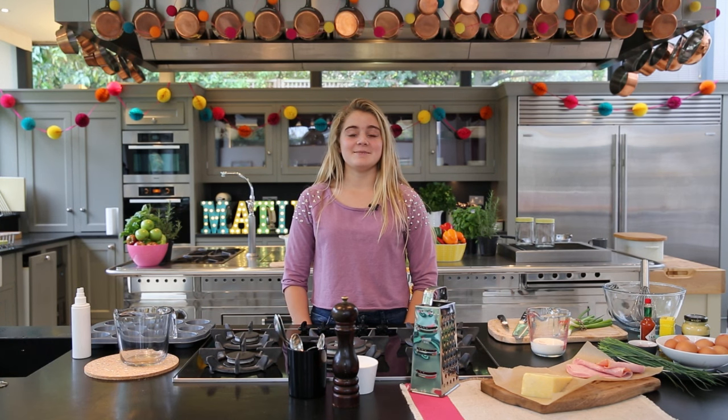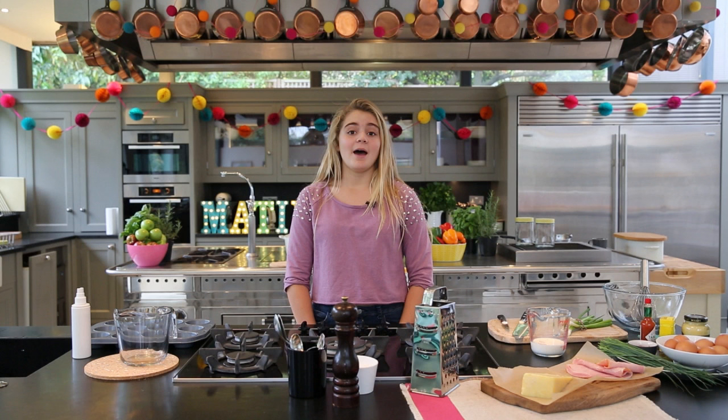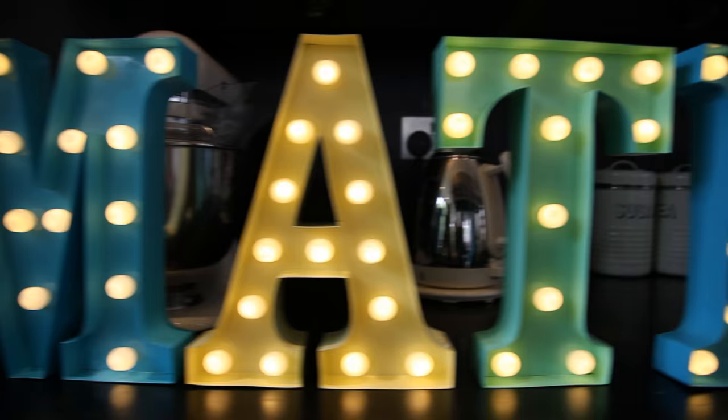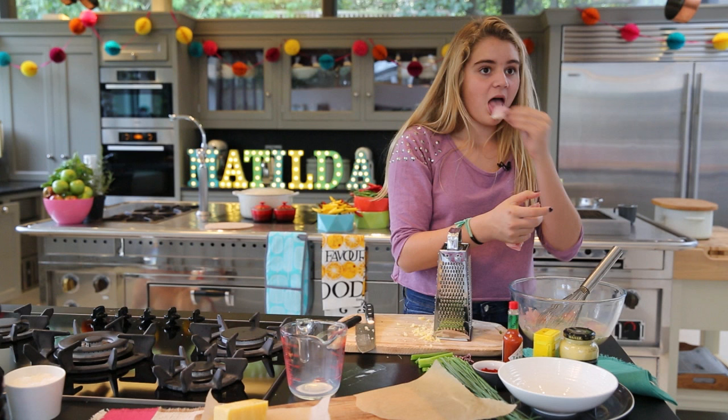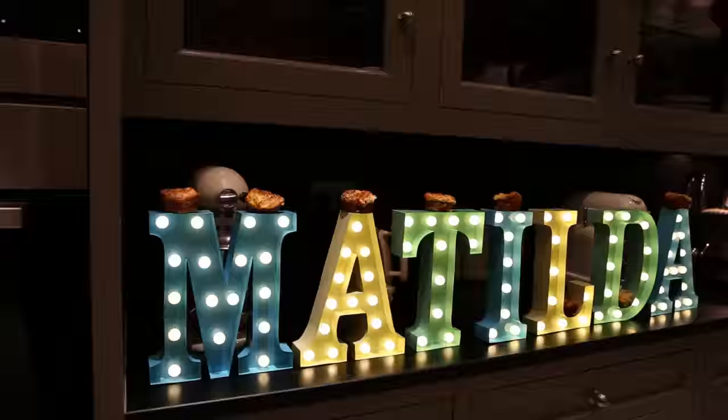Hi, welcome to TillyTube! Today I'm going to be making the best breakfast muffins. These are perfect to make ahead of time so you can grab them on the go and have a few extra minutes in bed. Breakfast is the most important meal of the day, and that's why this recipe is so perfect and so easy.